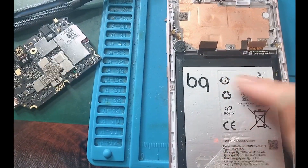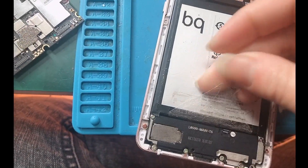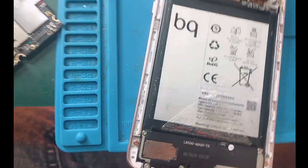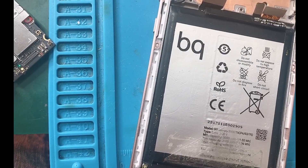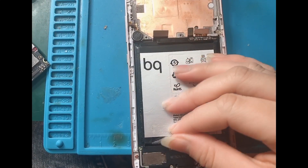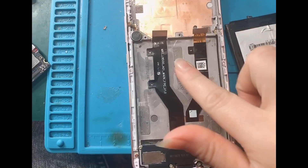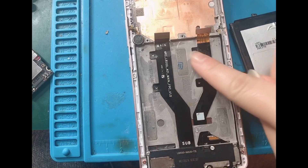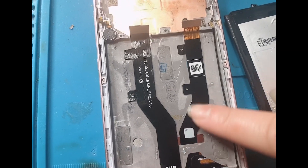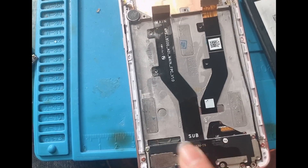Now we're going to remove the battery. We have to put some alcohol around it, like that. Once you put the alcohol, just tear this up carefully. This is the flex of the LCD, and this one is the flex of the charging pin.